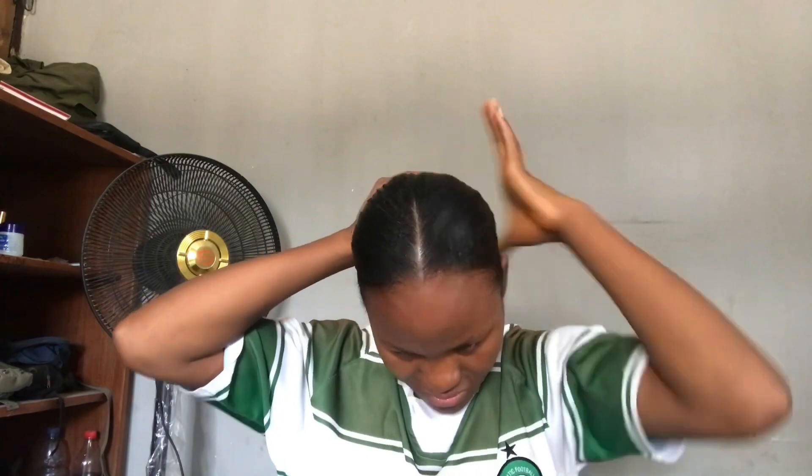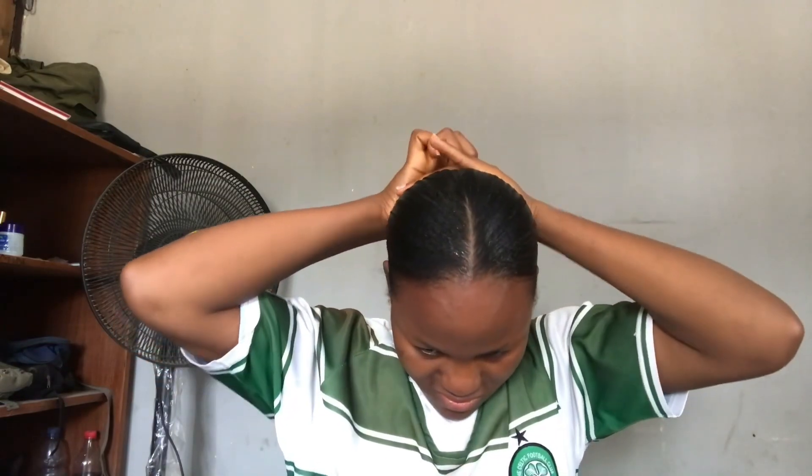So I went ahead and packed it with a rubber band, and you are good to go! This hair is good to go to school, good to go to church, good to go on a date — you're all good.